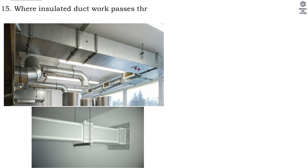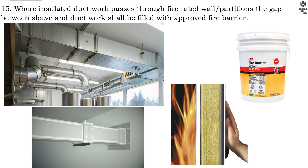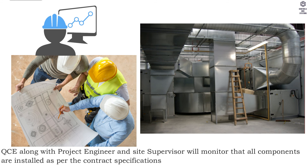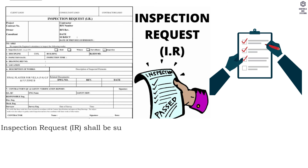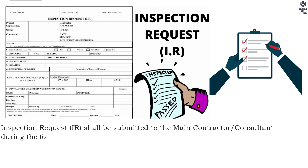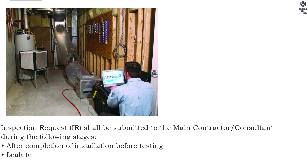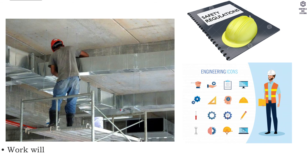Step fifteen, where insulated ductwork passes through fire-rated wall partitions, the gap between the sleeve and ductwork shall be filled with approved fire barrier. Quality control: QC engineer along with project engineer and site supervisor will monitor that all components are installed as per contract specifications and approved submittals. Inspection request shall be submitted to the main contractor and consultant during the following stages: mock-up, installation of GI spiral round ducting, before and after installation.